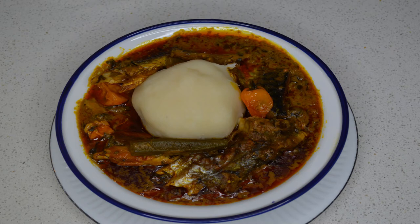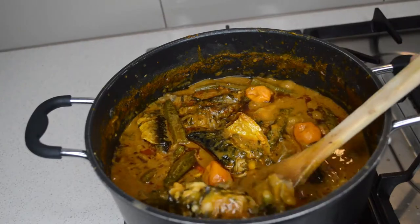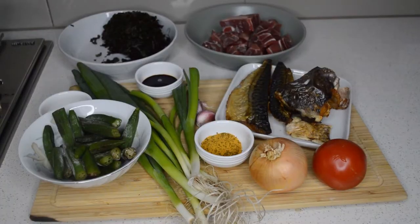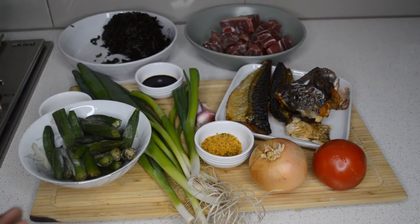Hey guys, welcome back to my channel! I hope you guys are all doing well. In today's video I'm gonna share with you guys peanut butter and sweet potato leaf soup. These are all the ingredients I'm gonna use.